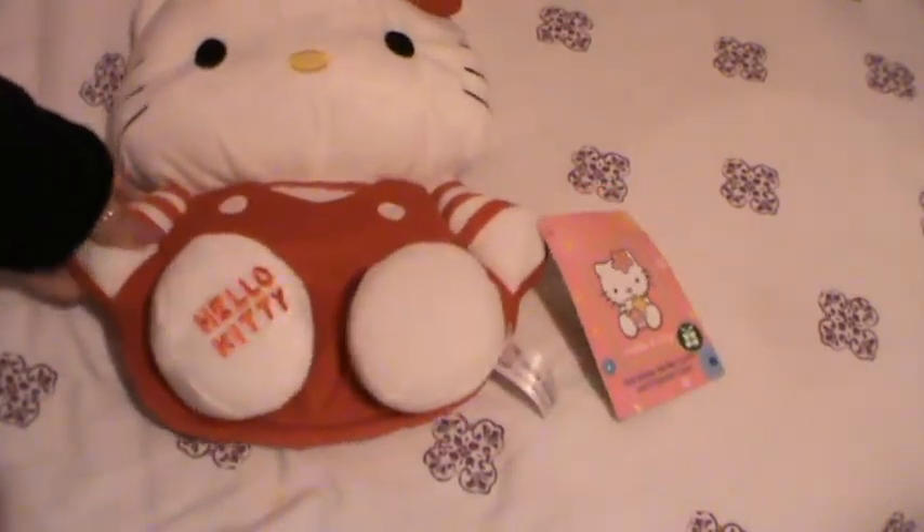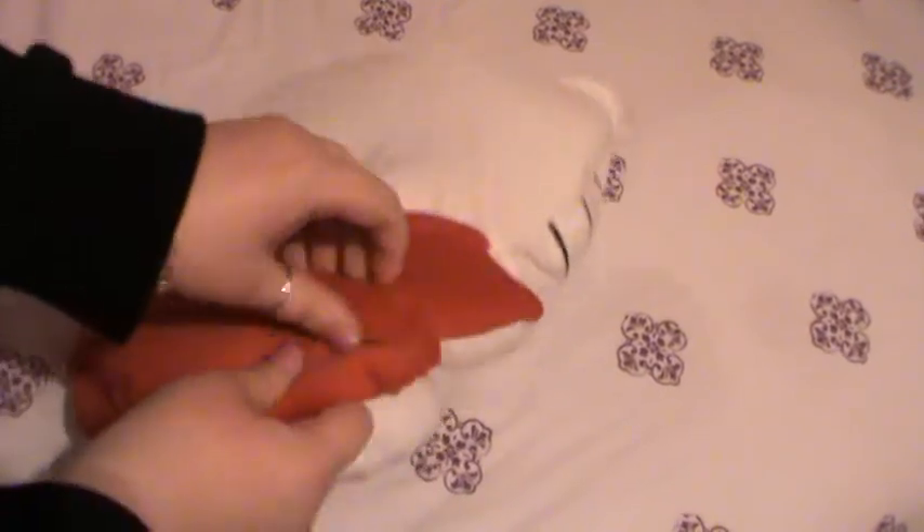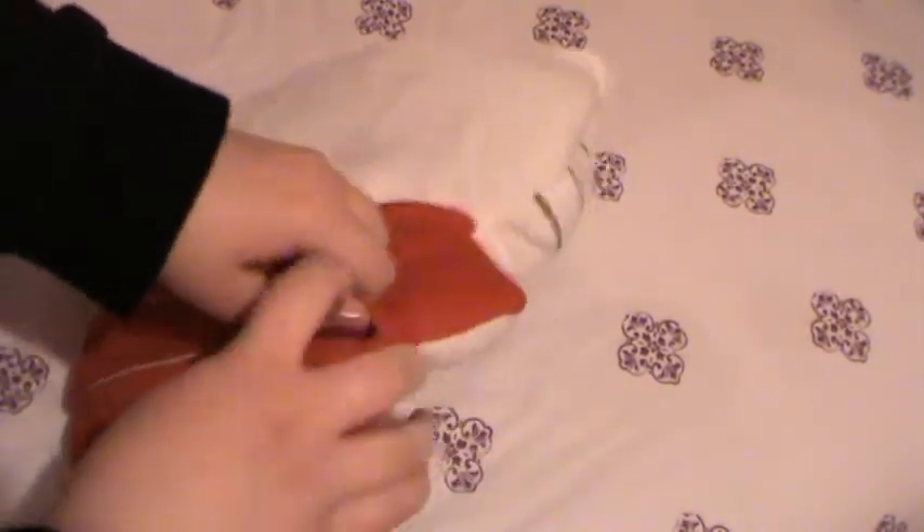She's wearing her usual dungarees, which is cute. And then on the back, this is your Velcro, so you can put your hot water bottle in there, or your pyjamas — it's up to you.